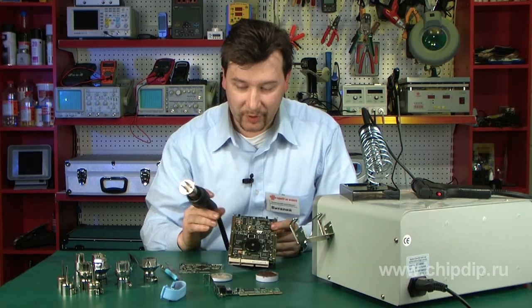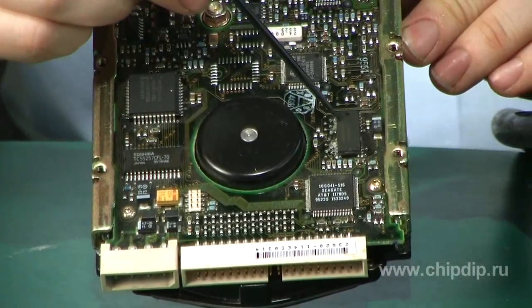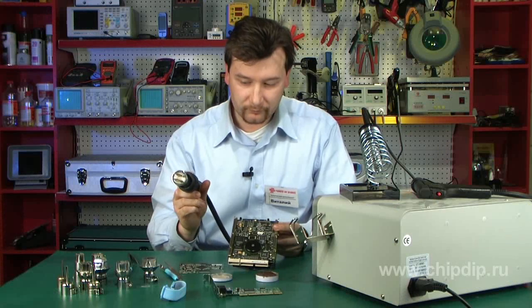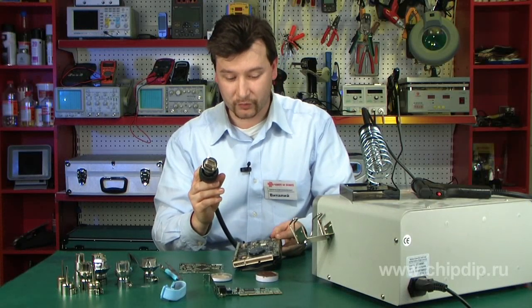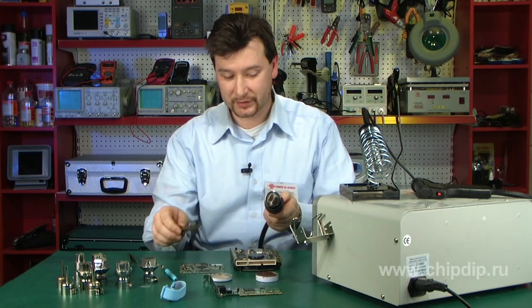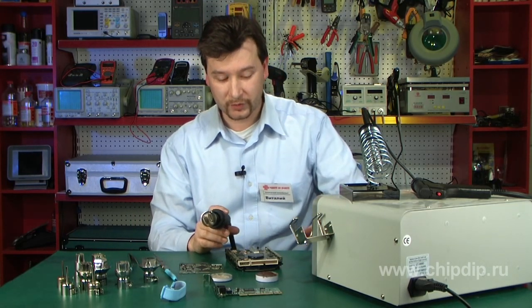Now I will show you how to use the hot air soldering station to unsolder a microchip with a SOP case. Let's turn on the soldering station. I have already selected the best nozzle for this case.